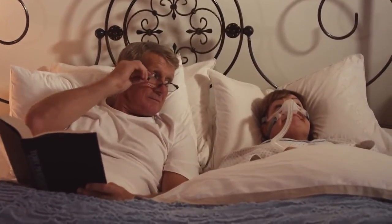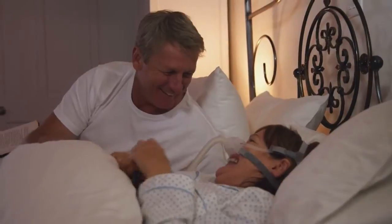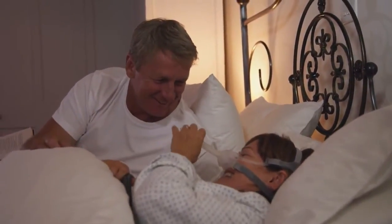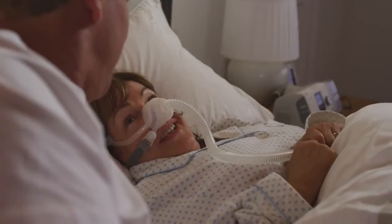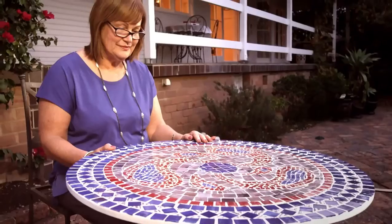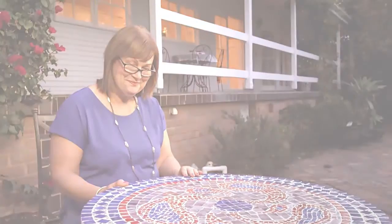I can rarely sleep without my machine now — I am so used to it. I'm comfortable at night and my husband sleeps well next to me. I get quality sleep. What felt awkward at first now feels quite normal. I'm Pamela and I've been getting great sleep since 2001.